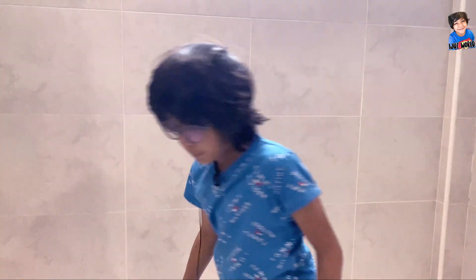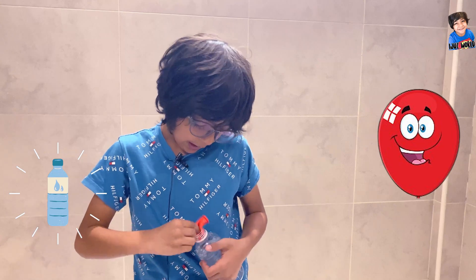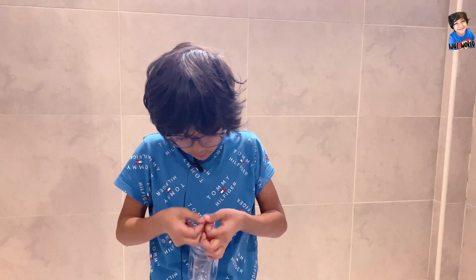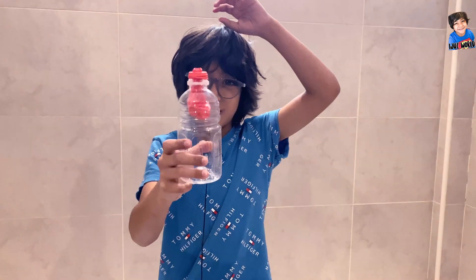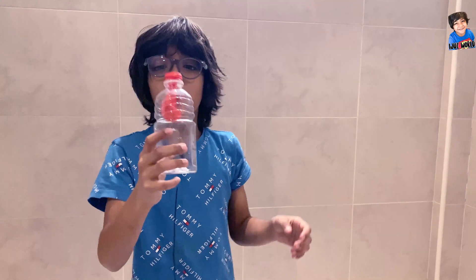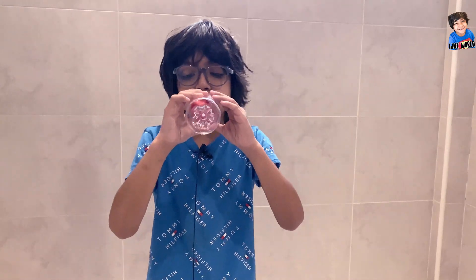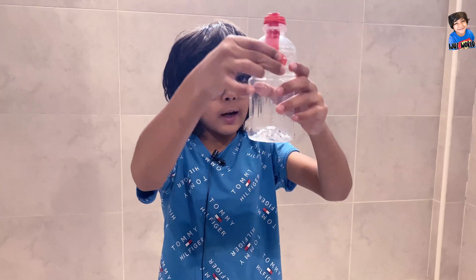So guys, we reached the bathroom. Now we have to put the heat, and then look — now we have to blow it. Oh no, we can't! It's so hot because the balloon is trying to push the air into the bottle.